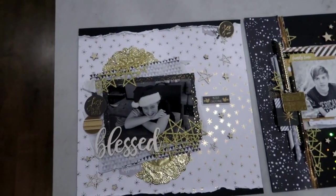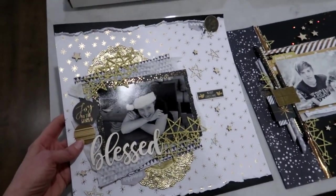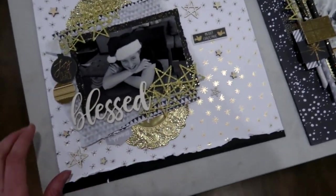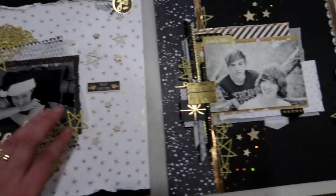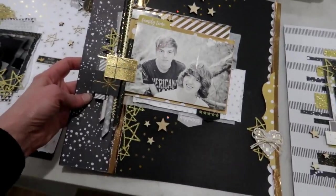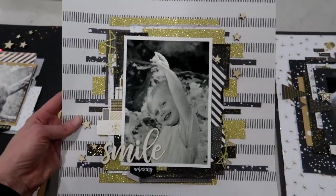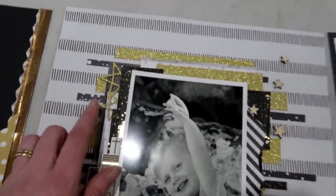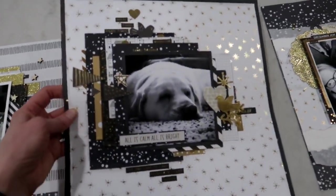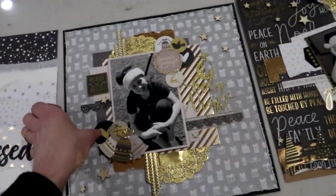Let's take a look at the projects. Tanya Ridgewell joined us this month. We have used two dies as add-ons like usual with our kits. The first one is called Scribble Stars and it's $15.80 - it is beautiful. Lots of gorgeous layouts, one by Tanya and one by me. Another little cutie here, and again that Scribble Stars die is featuring heavily in all of our layouts.